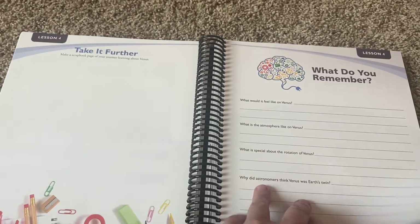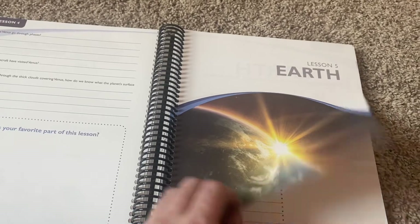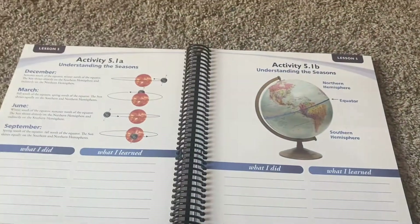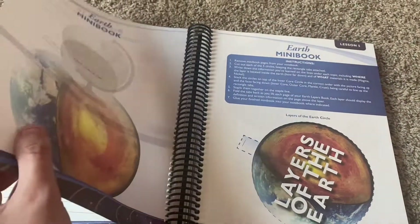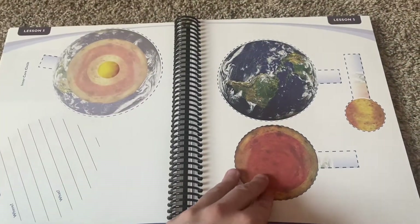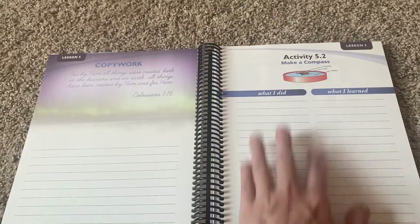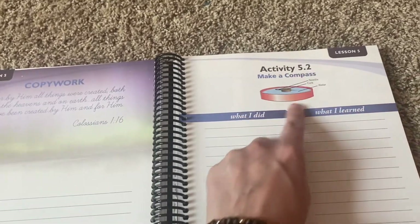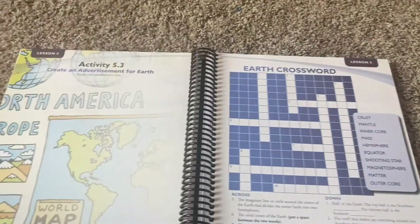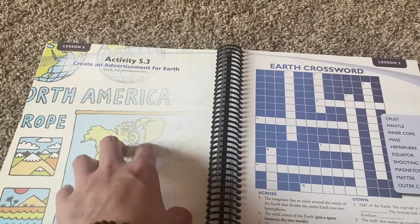Make the curriculum work for you. You don't have to do every single page — don't feel pressure to do so. It's supposed to work for you and make it fun. You don't have to do every single mini book, every single page. Even if we don't do every single mini book, we'll do some of these things. Just create an advertisement for Earth — I think my husband would really love that and would probably like being involved. That would be really neat and definitely fun.